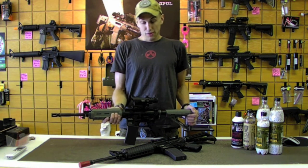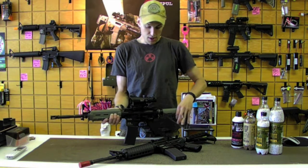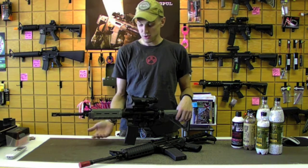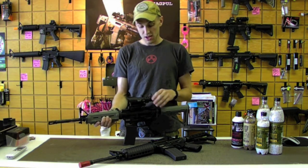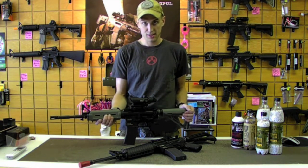A lot of law enforcement, as well as even some friends of the military, do use this for live fire training without having to use sim munition. So if you're into the realism and authenticity of Airsoft, this is about as real as it gets.